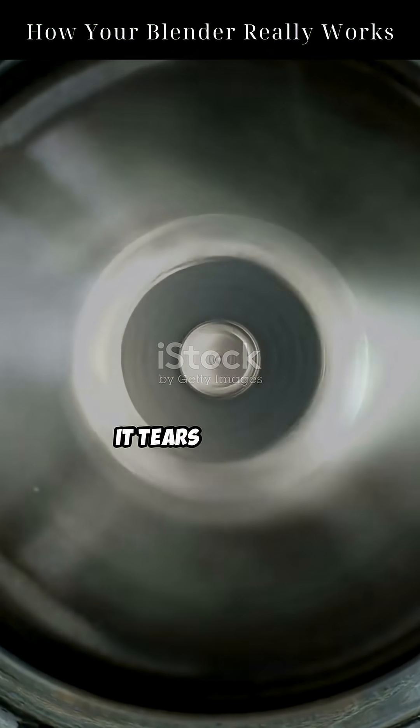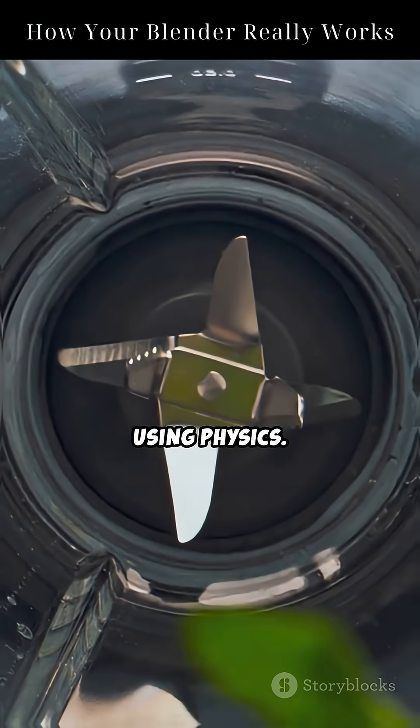You think this blade cuts your fruit? Think again — it tears it apart, using physics. Here's how your blender works.